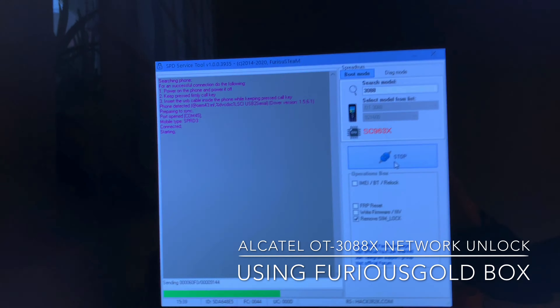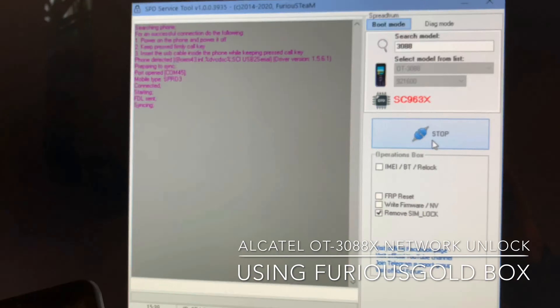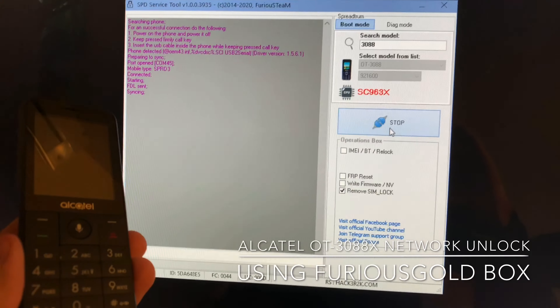If everything is okay, the phone gets detected and the unlock process starts.